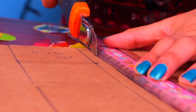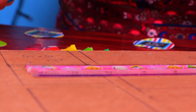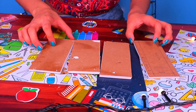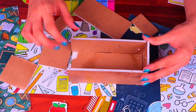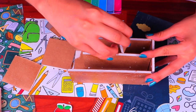Once you have all the pieces marked down, grab a ruler and a knife and very carefully start cutting them out — call a grown-up for help. We can start assembling now, going first with the biggest pieces of the locker. I'm showing you how all the pieces are going to get glued together — try and follow me the best you can.